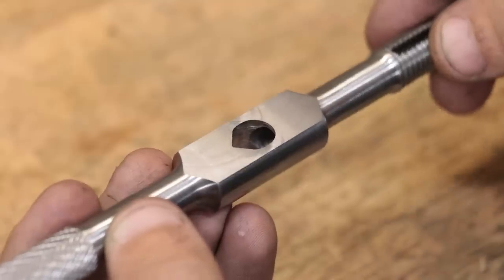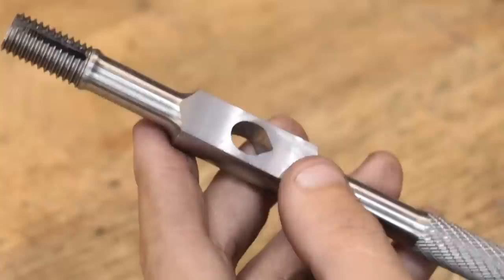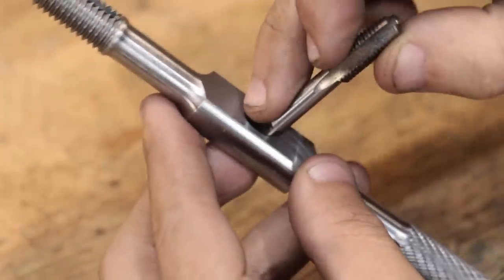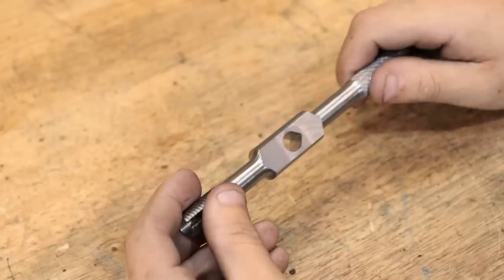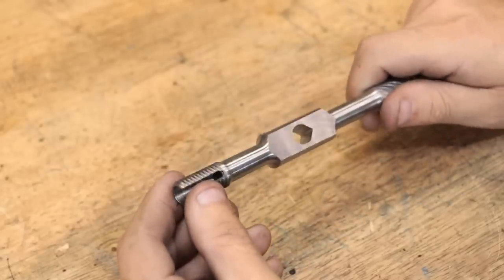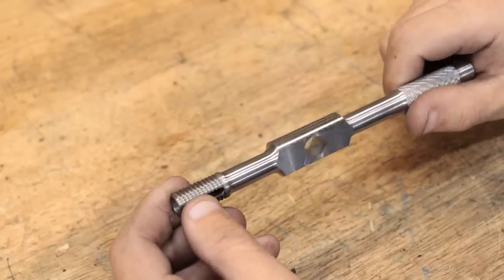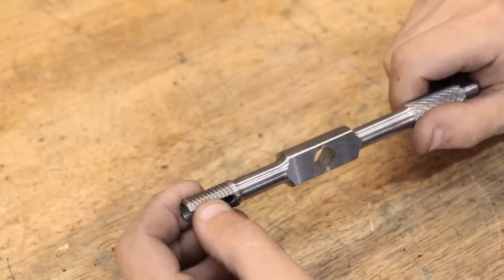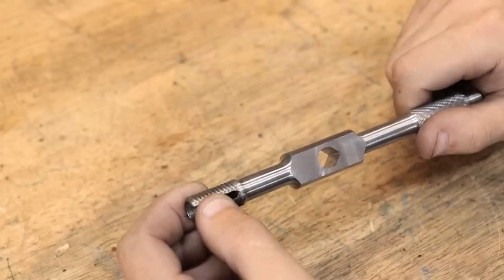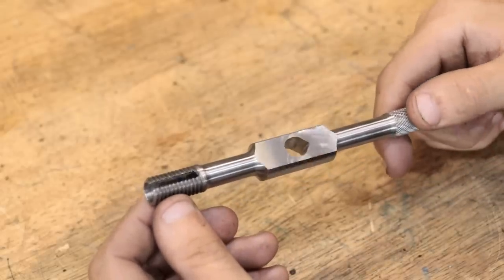I'm really happy with the results. With the main parts now machined in, there's still one thing left to do, and that's to heat treat it. As it is at the moment the steel is quite soft, and it risks getting damaged over time like the other tap wrench did. However, the stock that I used to make it just doesn't have enough carbon in it to quench-harden it, which means I'll have to case-harden the part.